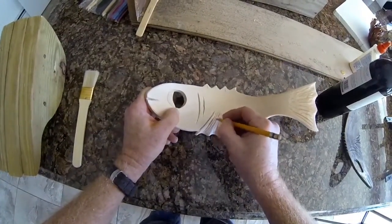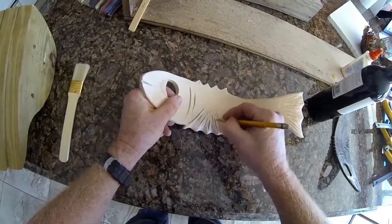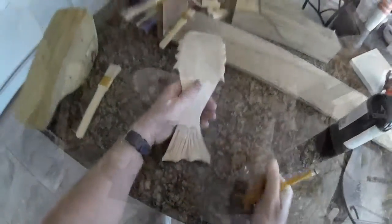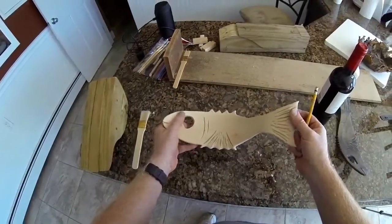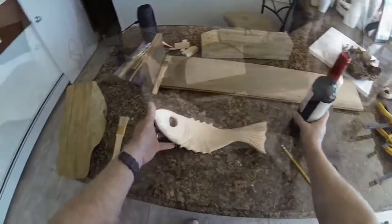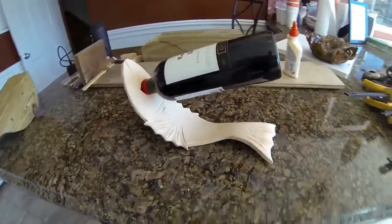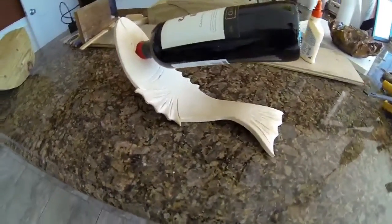Once all the cuts are made, I use a pencil to darken the lines created by the Dremel cutting wheel, which allows each of those lines to stand out a little bit after the wood has been stained. That's basically it — the fish is done. Stain it any color you'd like, then apply polyurethane or, as I'm doing, a two-part epoxy. Let it dry completely before use, otherwise it'll get stuck to the countertop or stuck to your wine bottle.